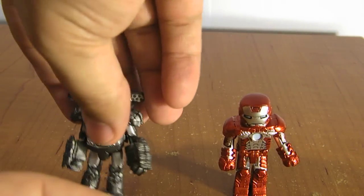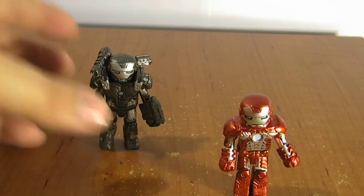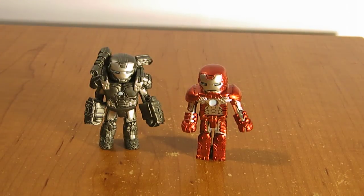Other than that, nothing outside of standard Minimate features — just nice little representations of the armors from the new movie, which I'm going to go see on Thursday night. I can't wait to see it. But there it is: War Machine and the Mark V Minimates.